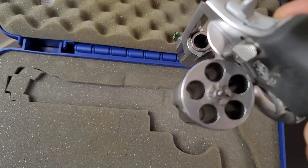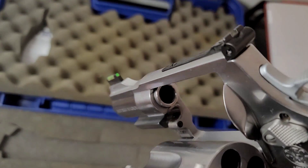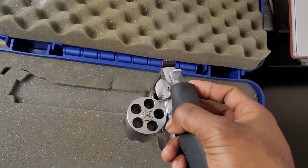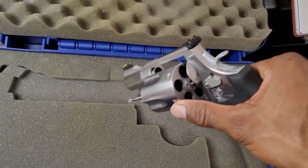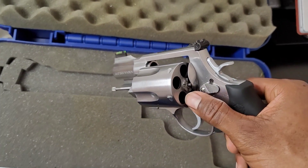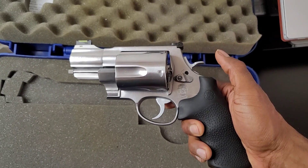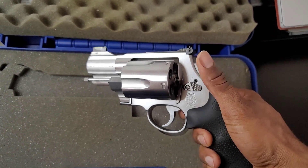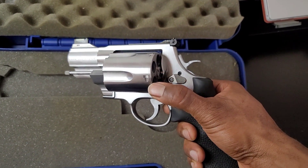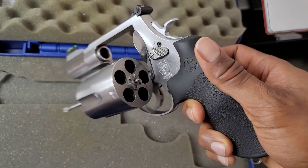Let me open the cylinder so y'all can see it's unloaded. Look at them holes in that cylinder — that thing is nasty. I've shot a 500 Magnum before but never the two-inch barrel version. It was the three-and-a-half inch version, and even those are getting really hard to find now.